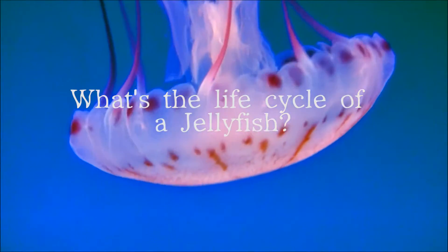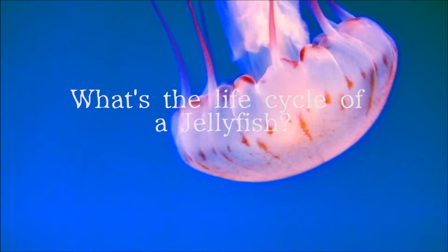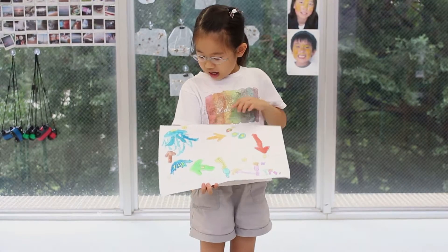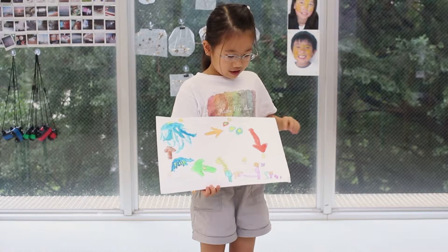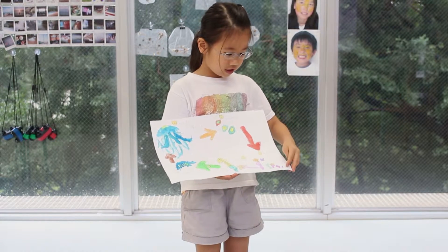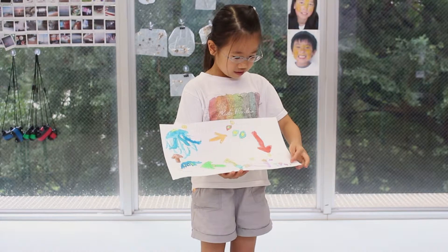What's the life cycle of a jellyfish? First, the jellyfish will lay a larva and the larva will go down to the sea floor and the larva